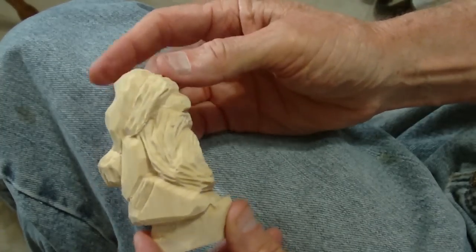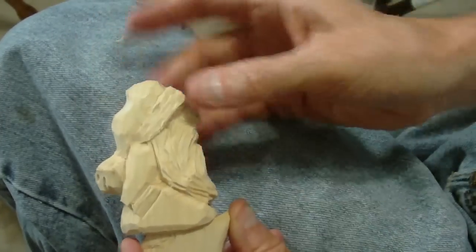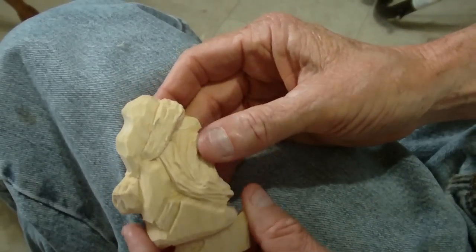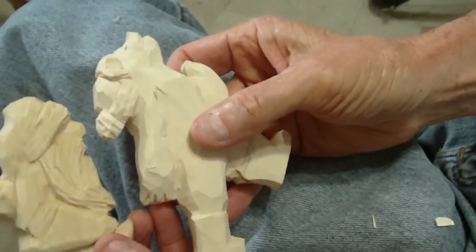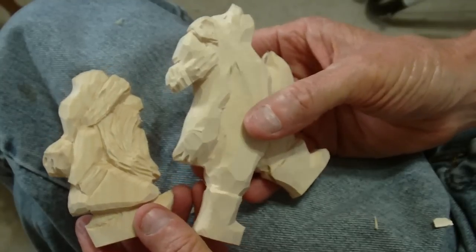I like to do them out of three-quarters inch, and I'll tell you why — because I love the depth. Half-inch just doesn't give me the depth that I want at times. So these are the two little ornaments we've done today: the little bear, and he's going to be cute when we get through with him.